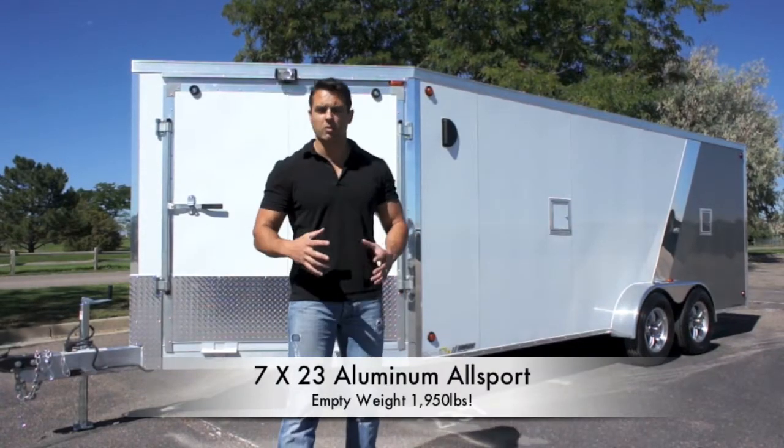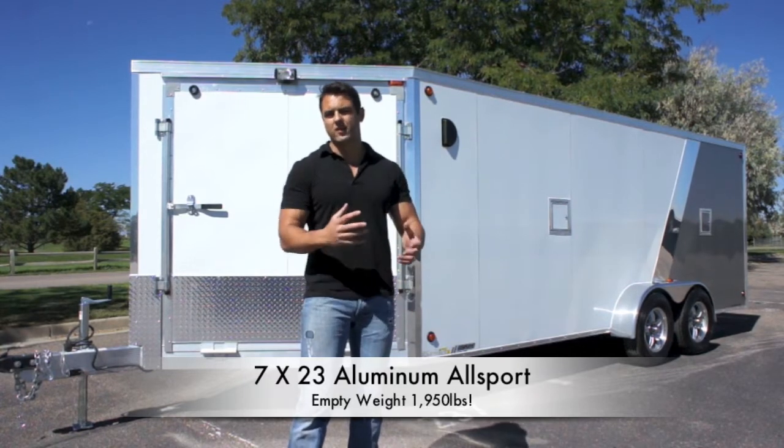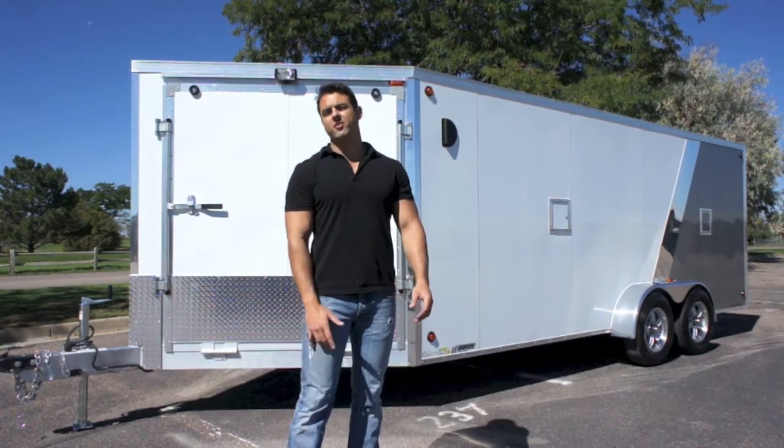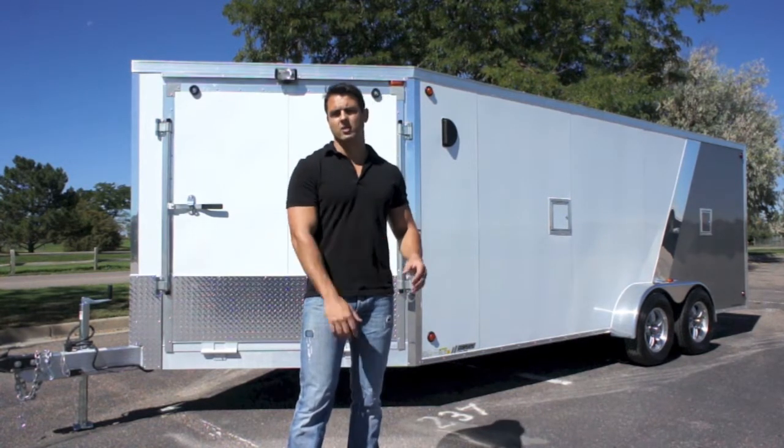So you've all seen the debates out there — steel versus aluminum, which is better? Steel is stronger, aluminum is lighter but not as strong of a metal, so on and so forth. Here's the fact of the matter: if you're planning on keeping your trailer for an extended period of time, aluminum is certainly the way to go.